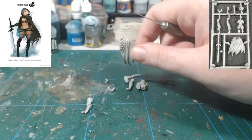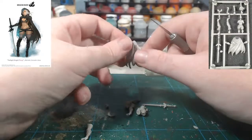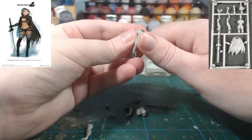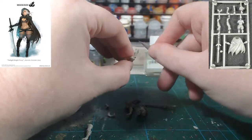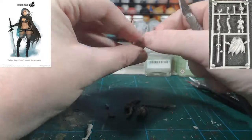I'll bring the camera up a smidgen. Especially with smooth areas like cloaks and such, removing mould lines makes a hell of a lot of difference in the quality of your finished miniatures. Go get rid of all the mould lines.